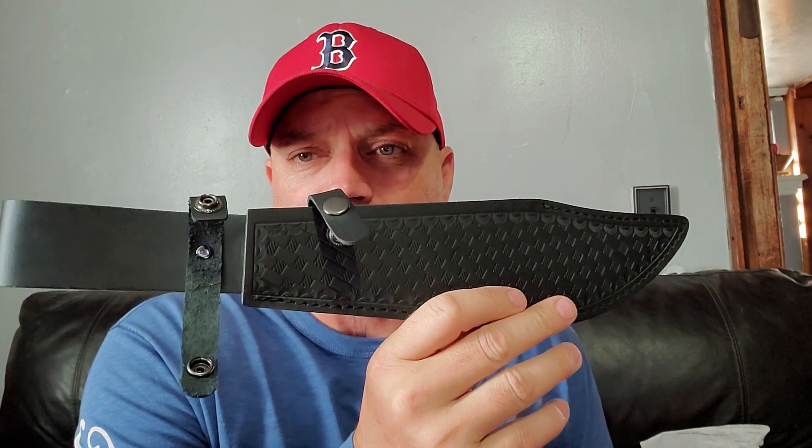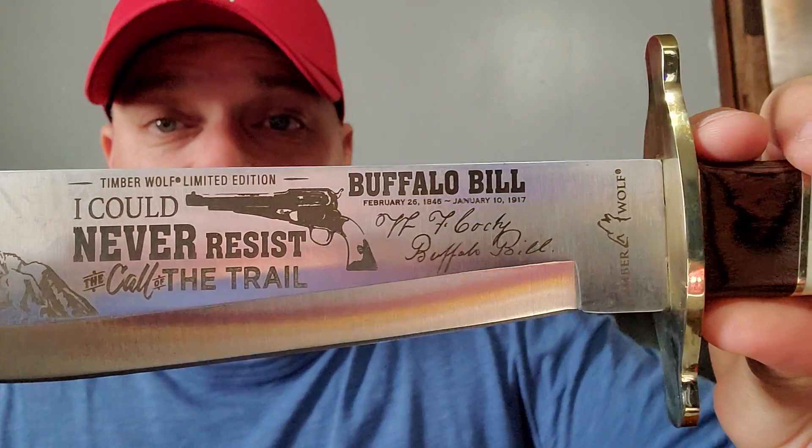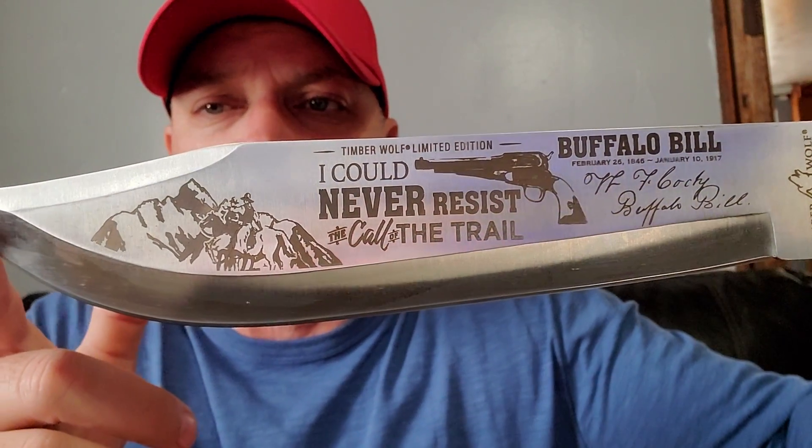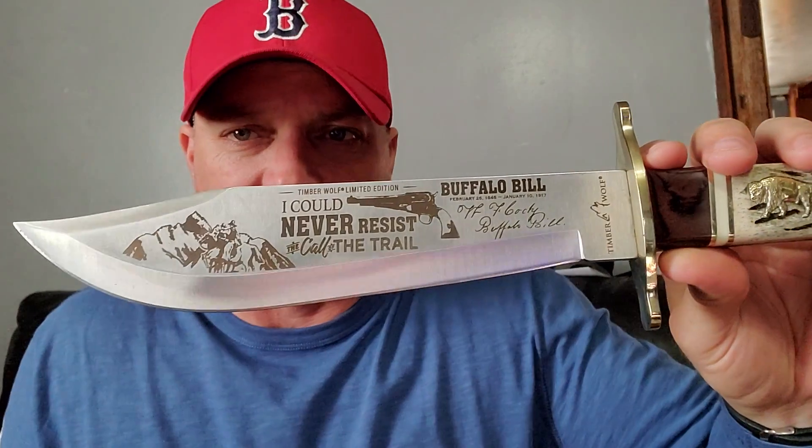The sheath is a nice, pretty decent sheath — it definitely does the job. The knife feels great, as all Timberwolves do. They have a really good feel in the hand. It's stainless steel, marked TW-1186, made in China by Timberwolf. The art on the blade is actually really well done — very, very nice. It's even got the old '58 on there.